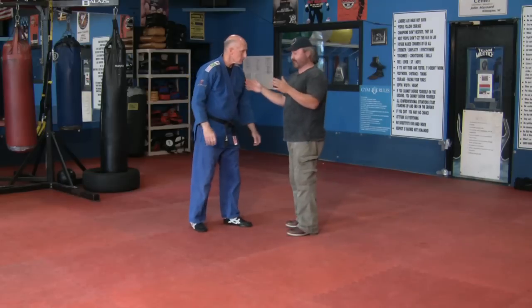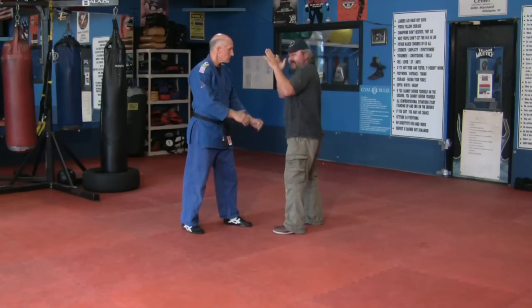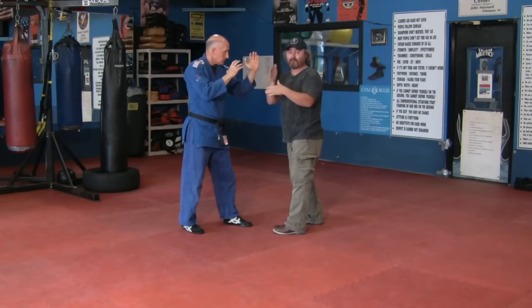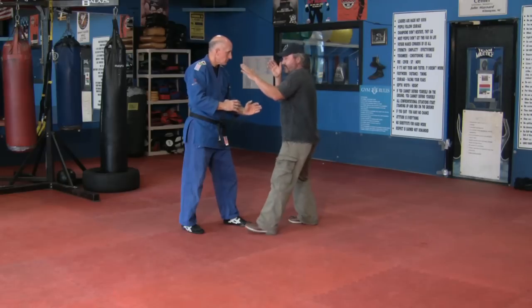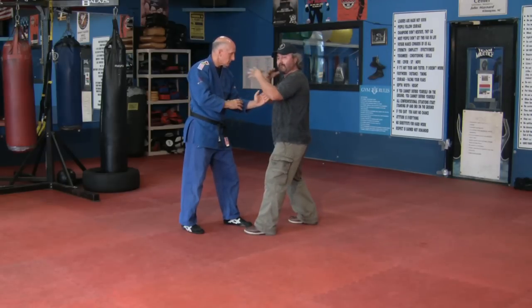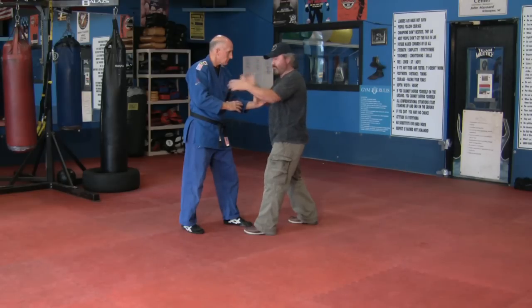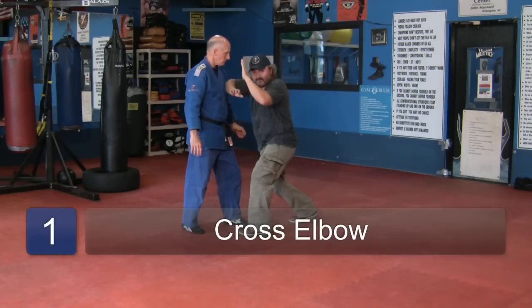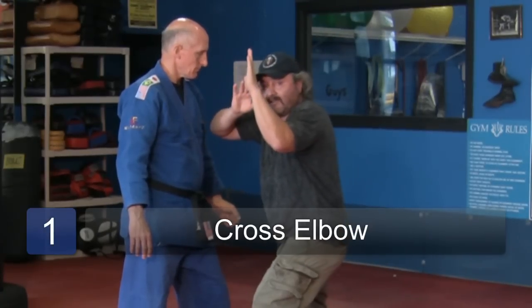Basic elbow strike — our point of reference is hands up. You can do these with either hand, forward or rear, but today we'll be using our rear elbow which generates more power from the backside. We're going to do them on the chest for reference so you can see how they're working. This is called a cross elbow. It goes straight in, hands up to protect.